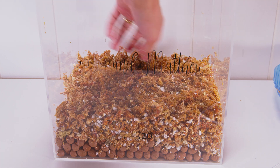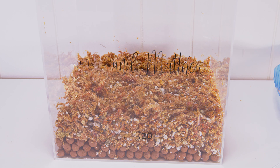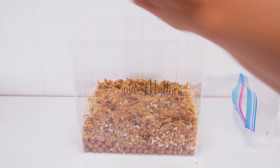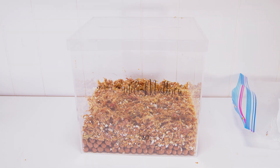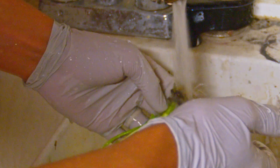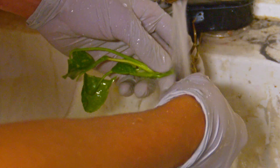Once you have your tissue culture clones ready, be vigorous. Use a toothbrush, use anything to get that agar off. All the sanitization is, in my opinion, a lot less important than getting that agar off. If there's no food for stuff to grow on, it's going to be just fine.